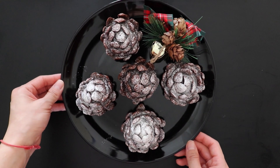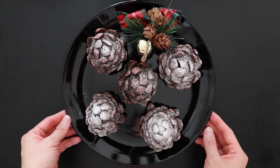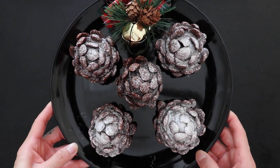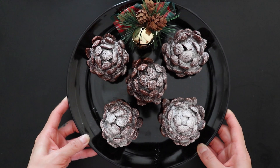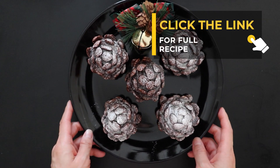Hi guys, welcome and welcome back to Trendy Mommy. In this video, we're going to show you how to turn a chocolate cake pop into a chocolate pine cone, perfect to serve for the holidays. For a full ingredient list, check the link in the description box.